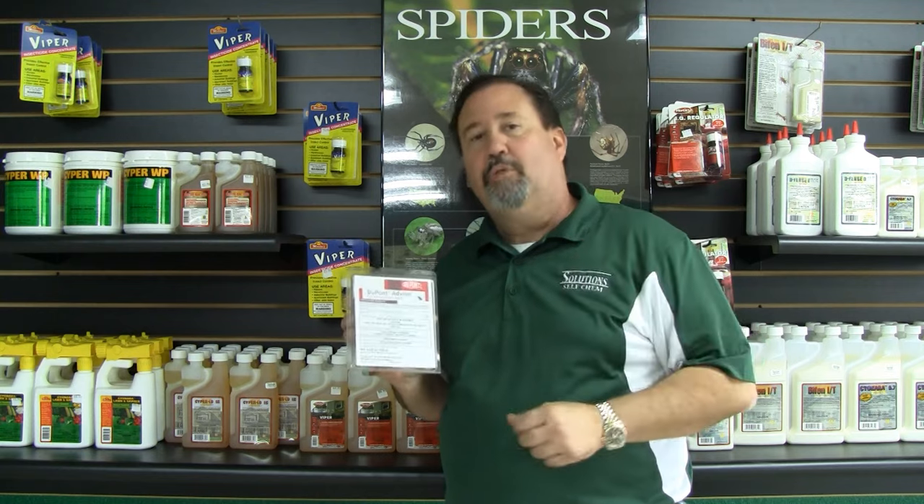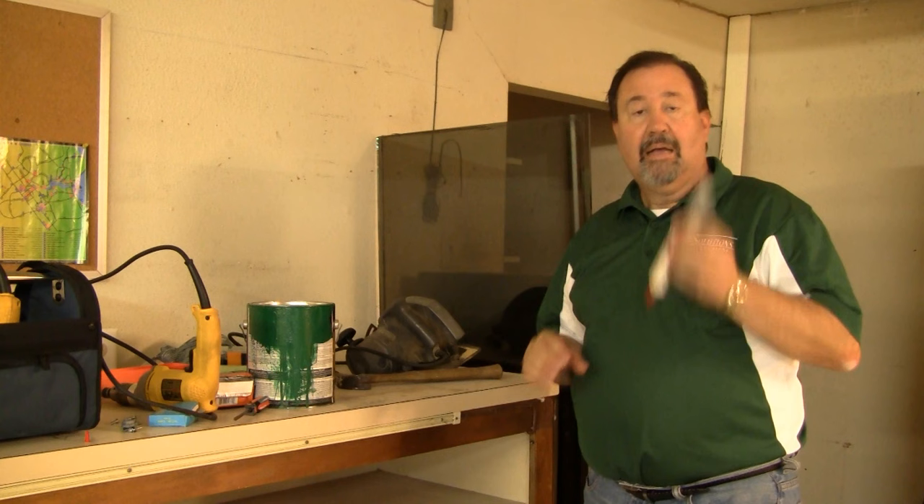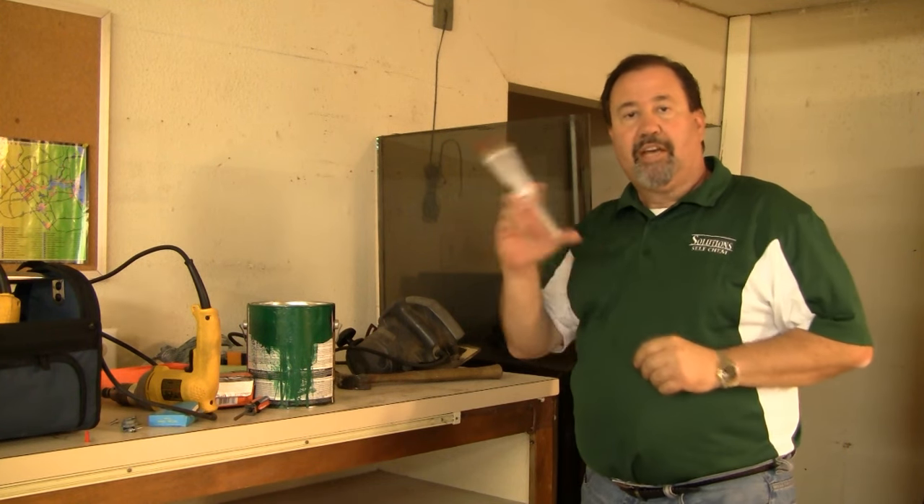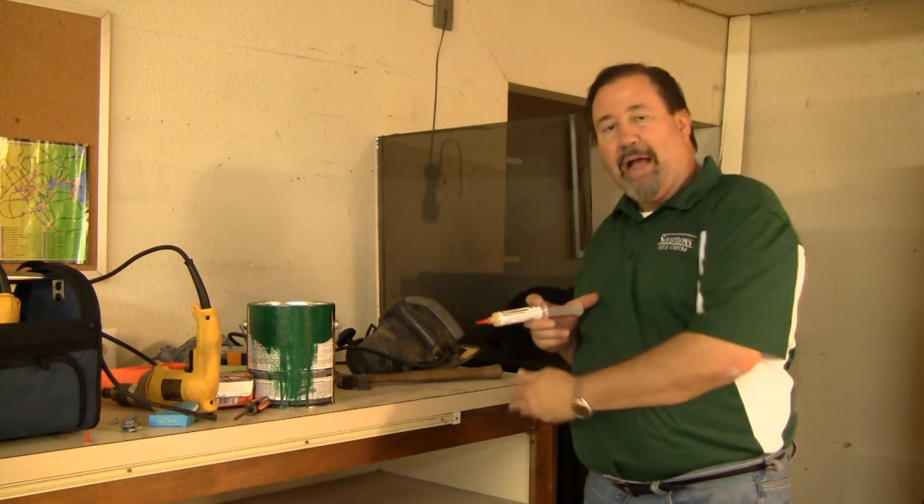Come with me and let me show you what we can do with it. We're here in the garage — this is a perfect environment where we can apply our Avion Roach Gel. Here we have a workbench, and we're going to take the product and apply it in the cracks up underneath.